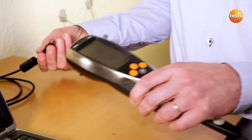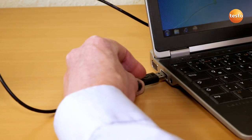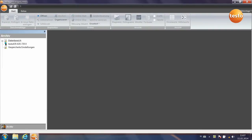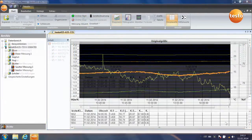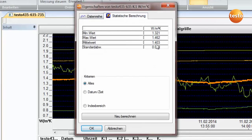I now connect the measuring instrument to the computer by USB. I then start the software. The instrument is recognized and the measurement begins. The measurement has been running for about an hour. Here we can see the last 20 minutes and you can see the curve of the U-value approaching a final value. You can call up the more accurate value from the statistical calculation and the U-value here is around 1.4.